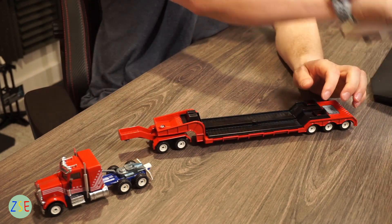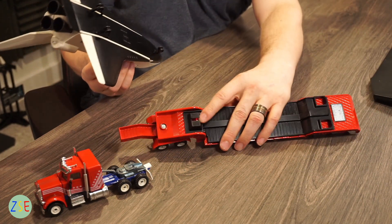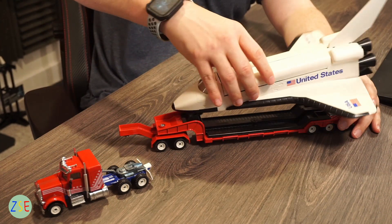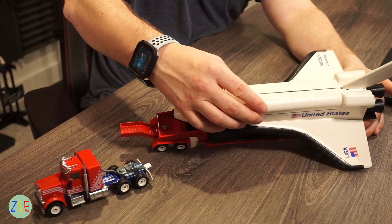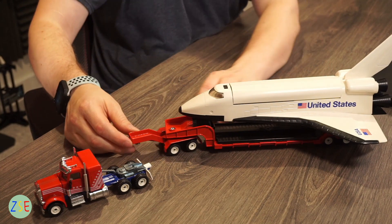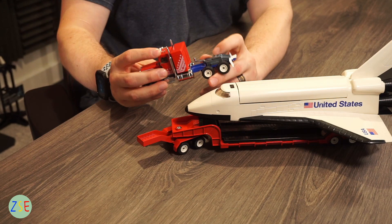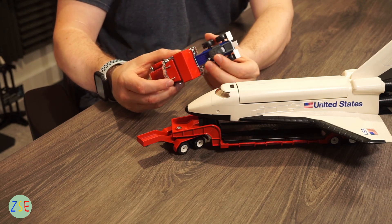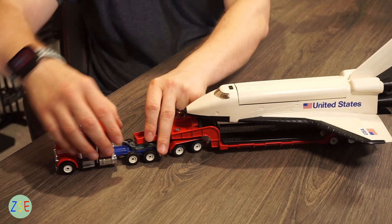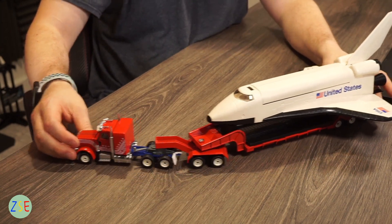Let's get the space shuttle back and put it all together. It locks in to the top section of the low loader with a wheel here to keep it in place — slots in brilliantly and is nicely secured. Then we're going to hitch it up to the truck by moving this section along to keep it nicely solid.